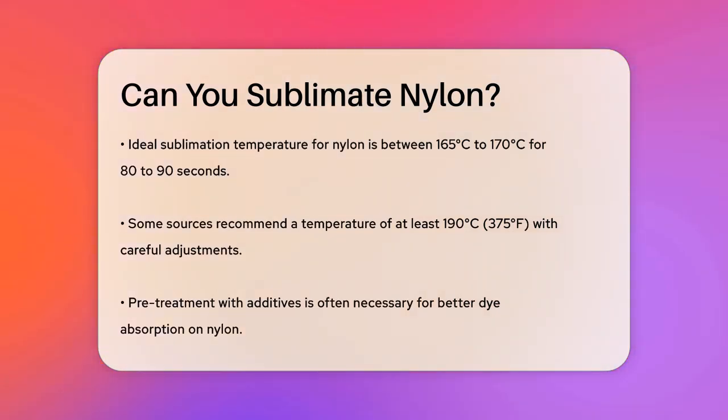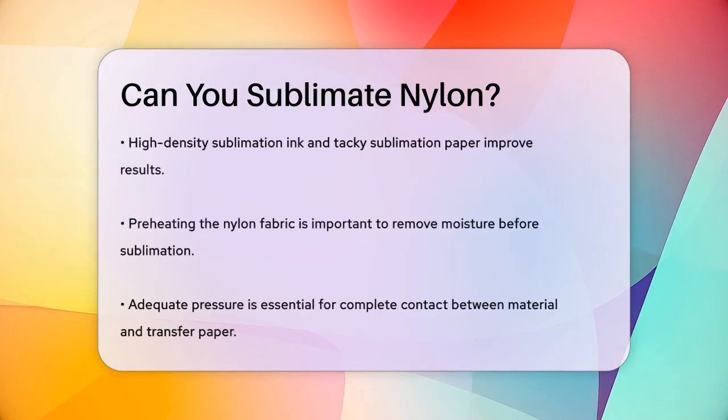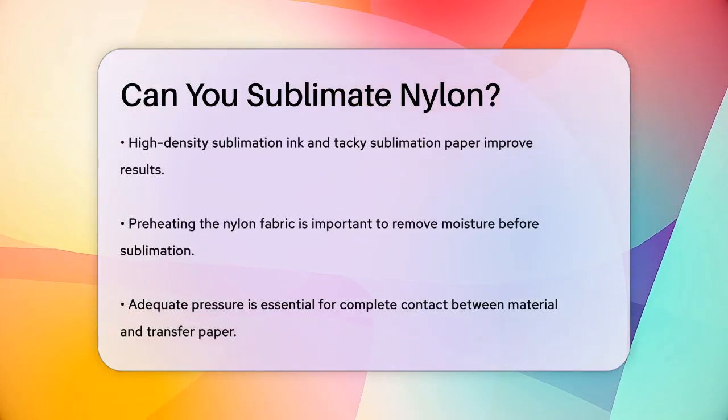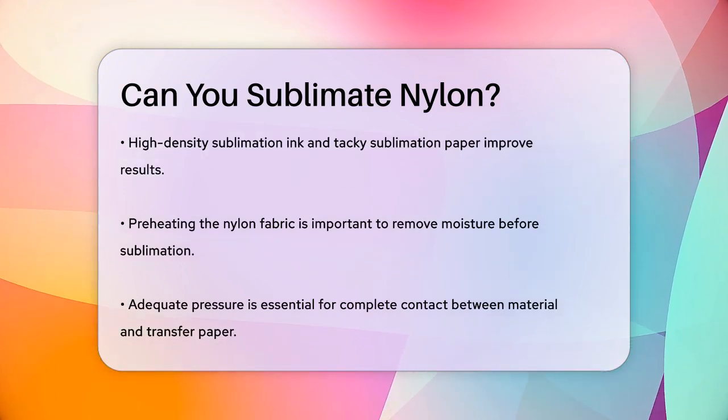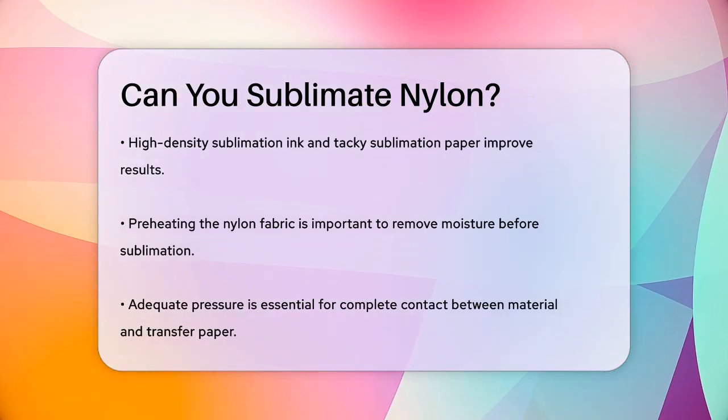To sublimate on nylon, you need to use lower temperatures compared to other fabrics. The ideal temperature range is between 165°C to 170°C for 80 to 90 seconds. However, some sources suggest that a temperature of at least 190°C (375°F) might be necessary, but with careful adjustments to avoid overheating the fabric. Nylon fabrics often require pre-treatment with additives to help with dye absorption, as nylon can be heat sensitive and the dye can bleed or melt if exposed to too much heat.